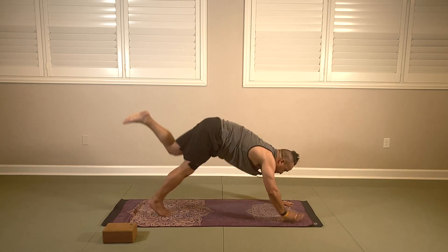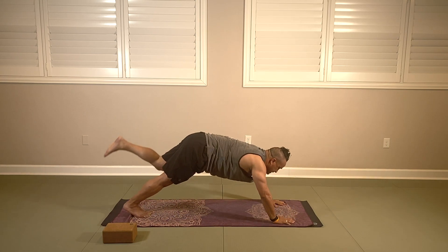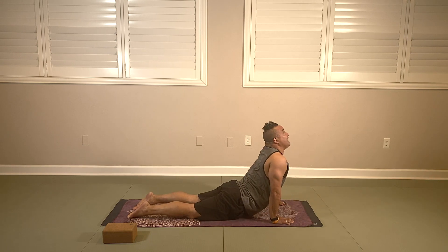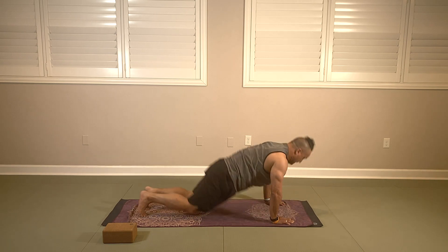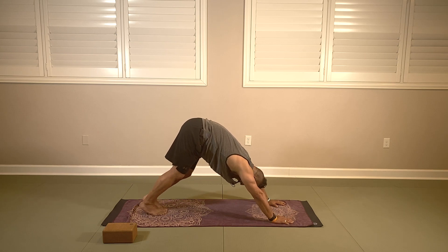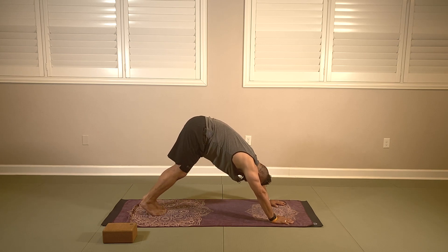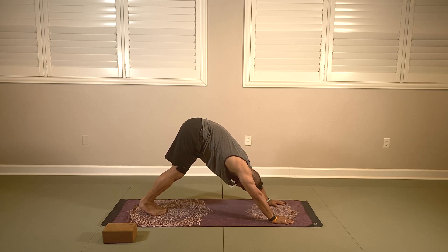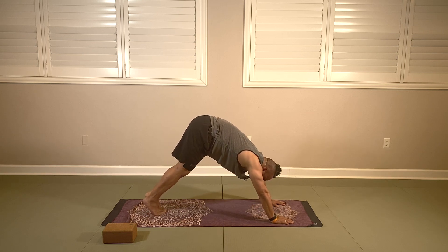Bring the left hand down, bring the left leg back, and go into your vinyasa. Upward dog inhaling, downward dog exhaling. You have five breaths here — breathing for five, four, three, two, and one.